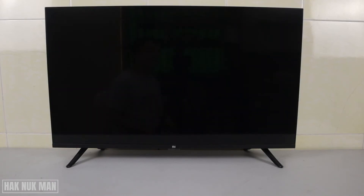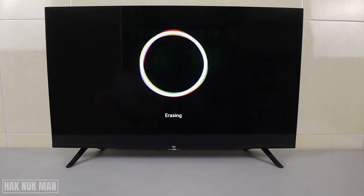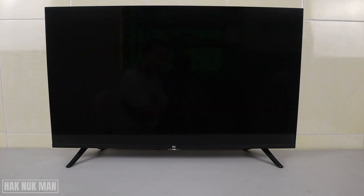The TV is now restarting, as you can see on the screen. Now we wait — it shows the Mi logo and it is now erasing.